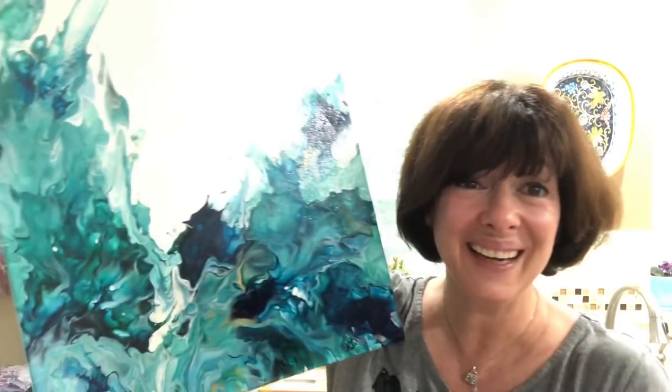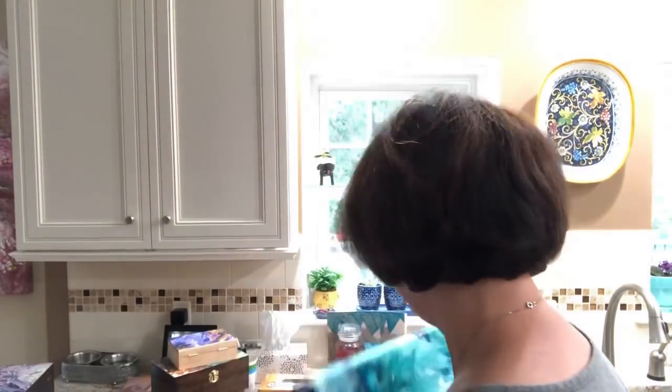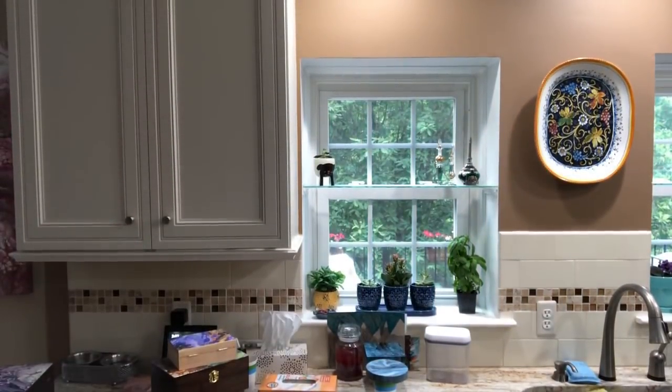I'm looking at the time — I'm sorry, I have a lot to say today. That's the goal and the attempt. Let's go. A lot of talking. It's going to be a long video, I think.